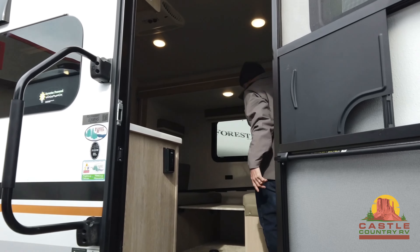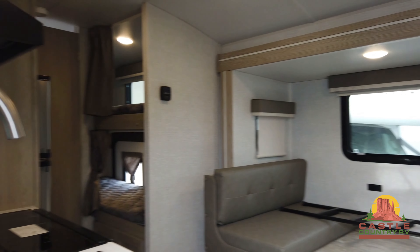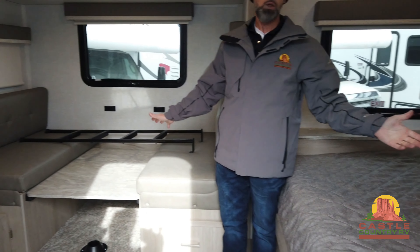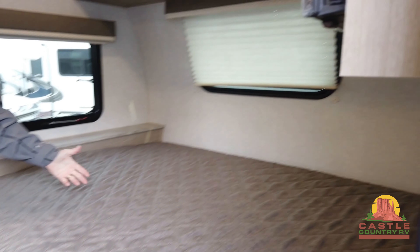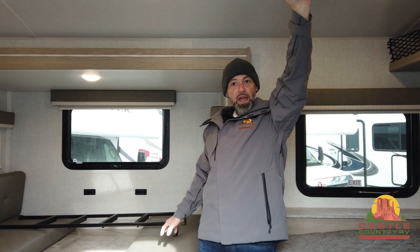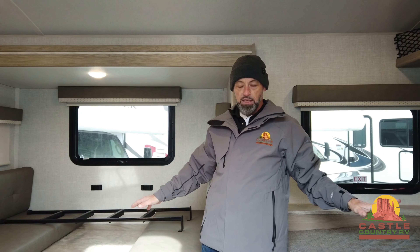Come on in, you guys. Let's take a quick look. Even for a small trailer, look at the room this has — it's open. If you're a taller person, unlike myself, it's got the radius roof on it, so you can stand in here and not feel like you're having to duck down or hit your head. It fits everybody. Again, by far one of our most popular models.